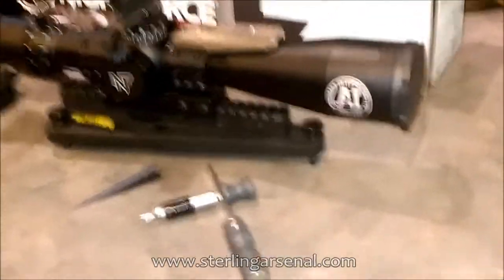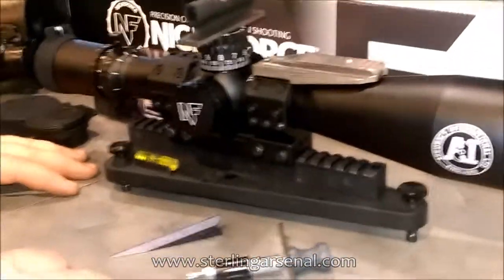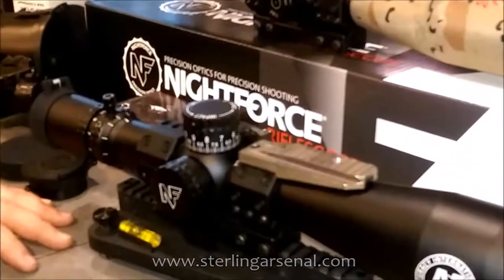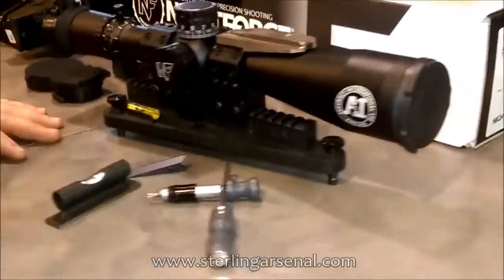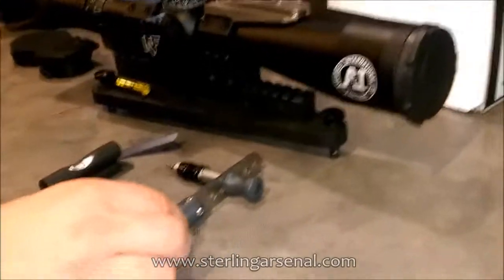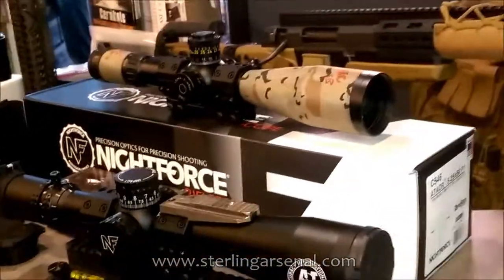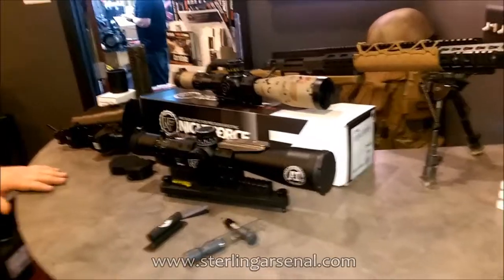What kind of tools are we using here? We're using a Badger dead level base to get the ring set leveled up. Then from there we're using a machinist level on various points of the optic to make sure that everything's perfectly leveled from the Picatinny rail all the way to the top of the optic, utilizing a Borgatool's torque wrench to make sure everything is perfectly torqued to spec — no crunching of the tube or shift under recoil, even on heavy recoil rifles.